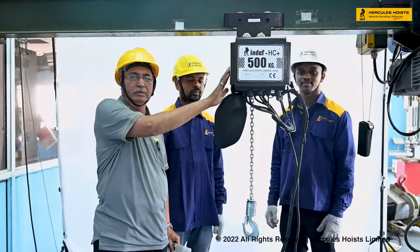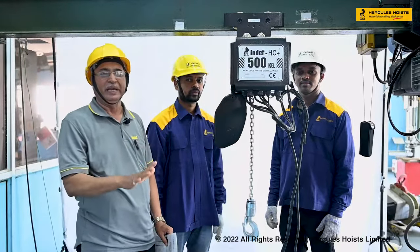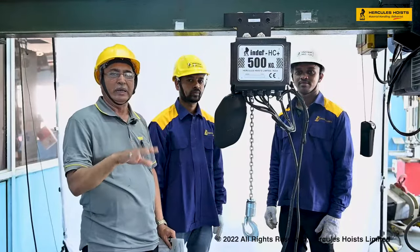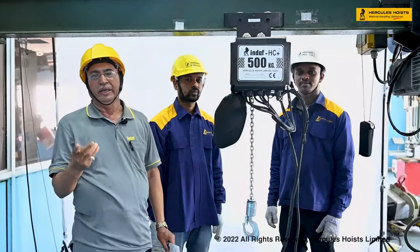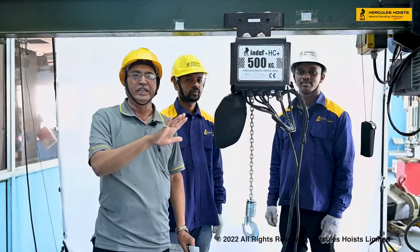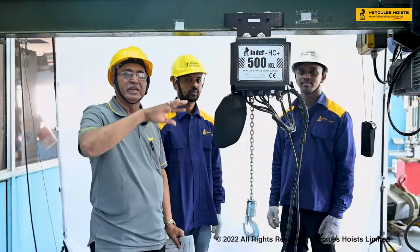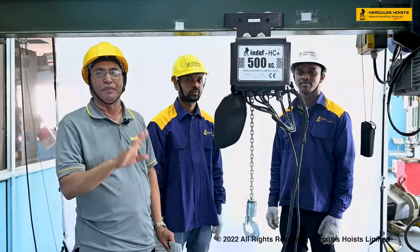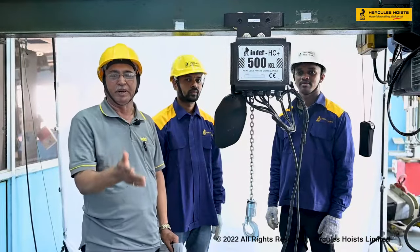The SC model chain hoist has various capacities from 250 kg up to 600 kg. We have SC2, SC3, SC4, SC5, and SC6 models, all covering these capacities with various speeds. The standard low speed is 4 meters per minute and the high speed is 8 meters per minute.